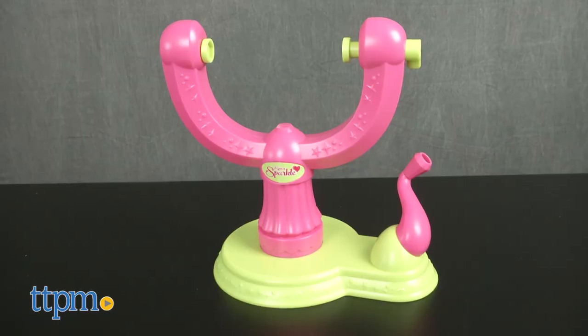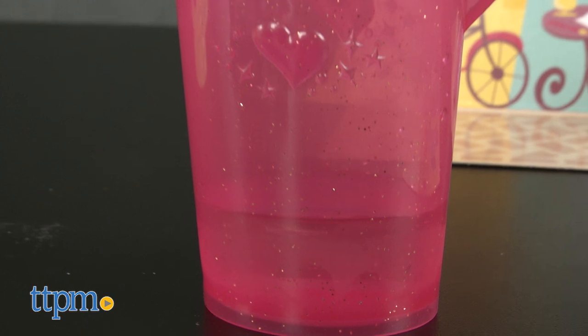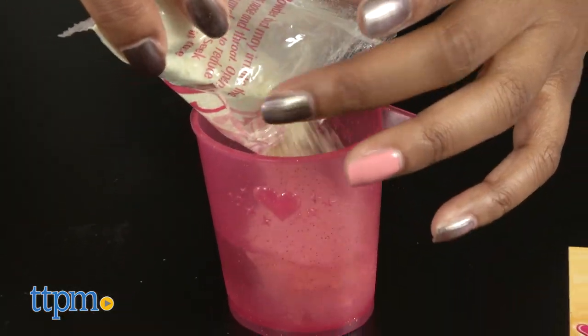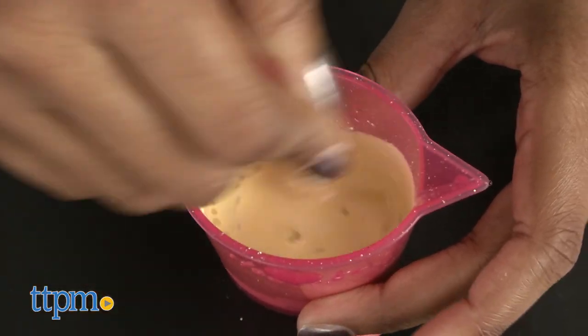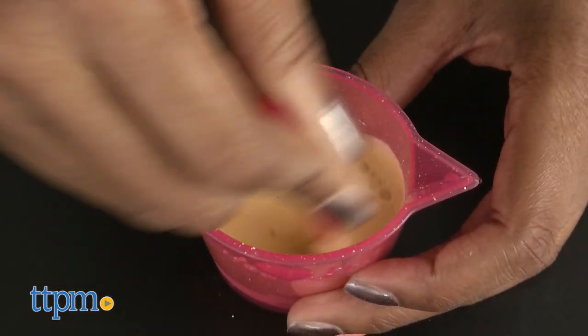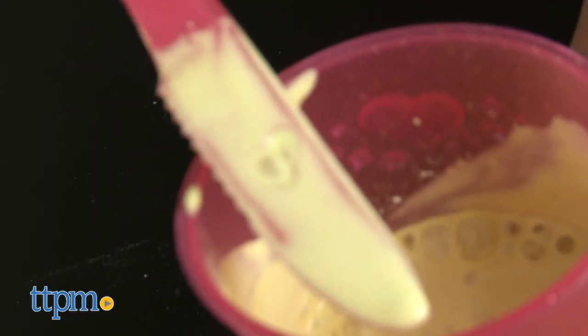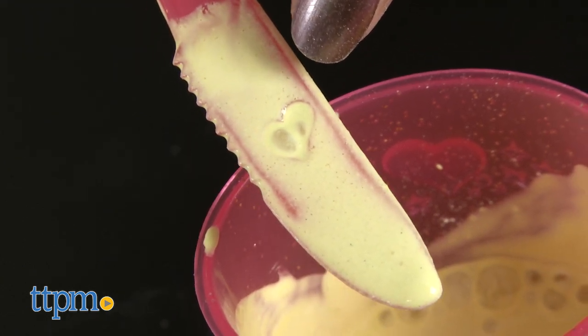To make your Sparkle Pets, first assemble the Pet Maker machine, then fill the measuring cup with water to the line. Empty one complete magic cast powder pack into the measuring cup and stir with the finishing tool until the powder dissolves and begins to thicken to a liquid soap-like consistency. When the heart-shaped hole in the finishing tool is filled, the mixture is the correct consistency for pouring.